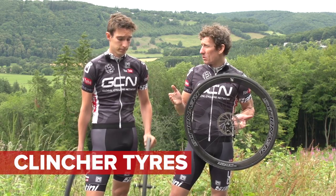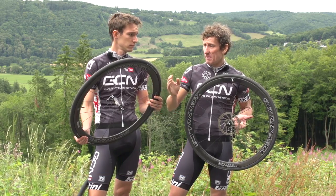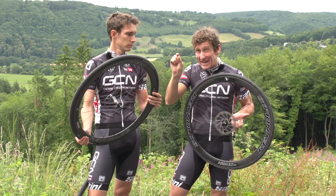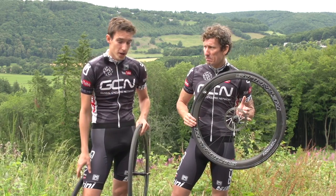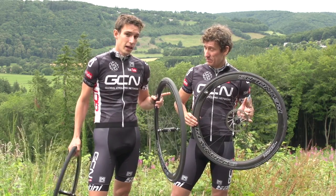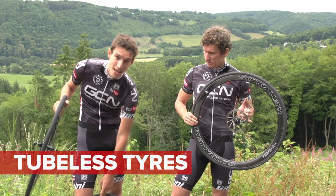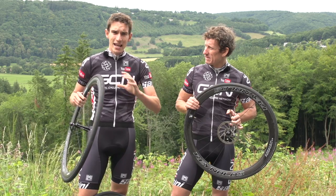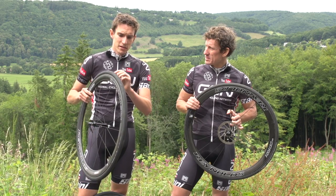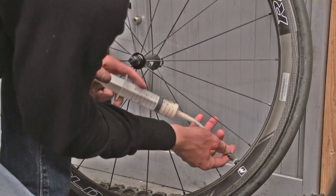Now, clinchers we're far more familiar with. It's basically a tyre that's held in place on the rim by pushing the hooked bead onto the inside of the rim. Now, just to throw another little twist into our equation, we're also going to compare tubeless tyres. A tubeless tyre is very similar to a clincher, except that it doesn't have a tube in. What it relies on instead is a slightly different tyre with a slightly thicker bead and then a little bit of liquid sealant inside, which keeps the whole thing airtight.